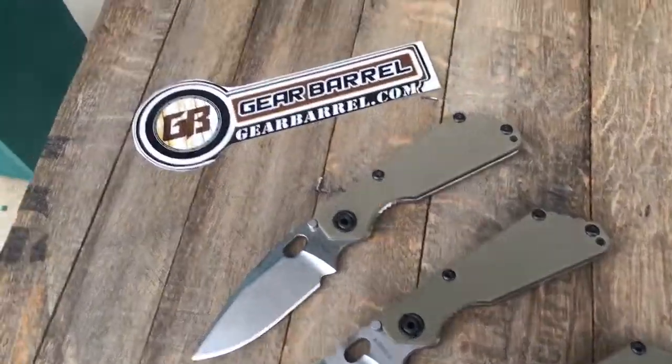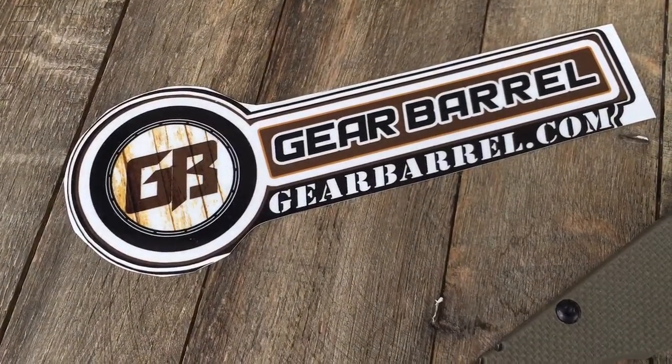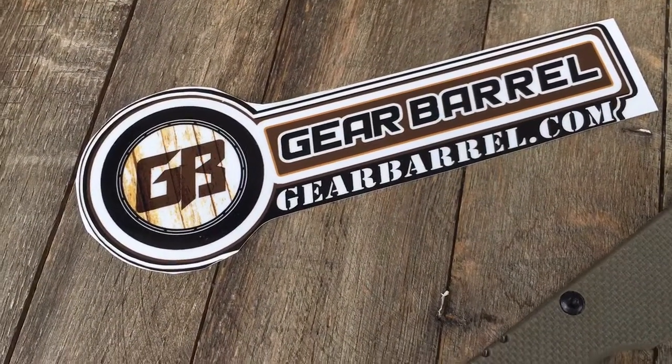Hey guys and gals, thanks for checking out another GearBarrel.com short overview video. Just got a couple of Striders in, some SNGs.